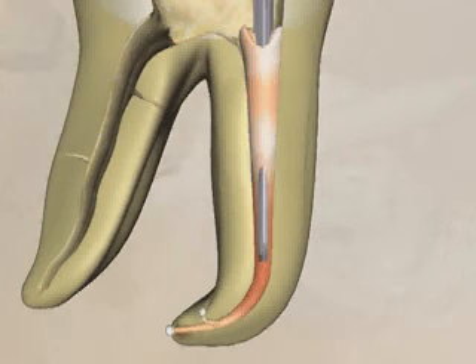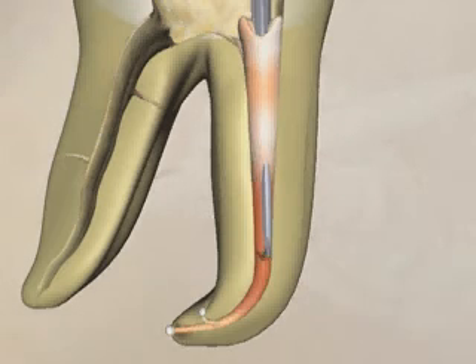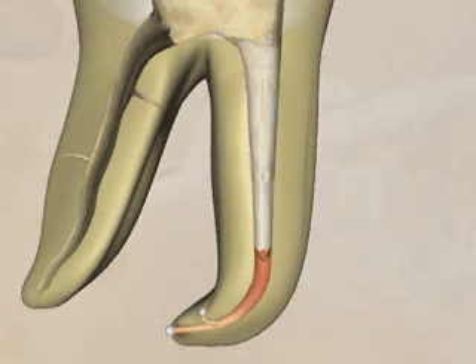One second later, as the carrier begins cooling, it is rocked side to side in the canal space. This motion separates the gutta-percha mass into a segment apical to the heat carrier tip and a segment coronal to the tip. The carrier is then removed from the canal space. The apical portion of the separated gutta-percha mass remains in the canal space, while the rest of the gutta-percha comes out with the carrier.